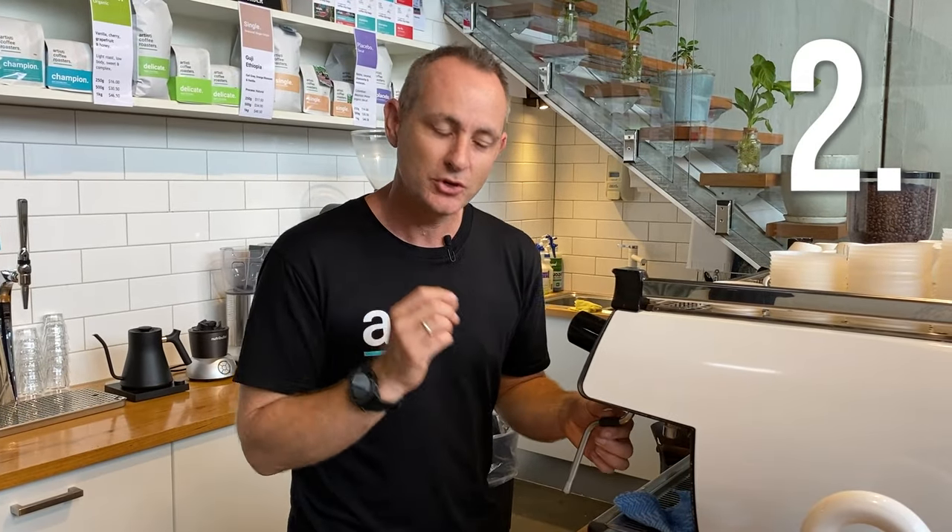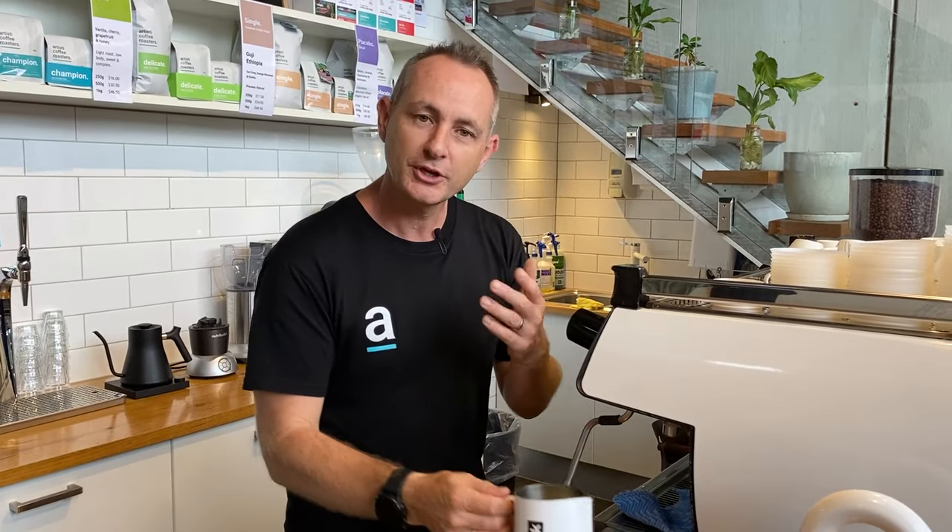On the other side, once you've finished frothing, make sure you give it a good wipe and another squirt, because it will actually suck up milk and that will block up the tips for next time. Now the second tip is not turning the steam on to get full pressure.